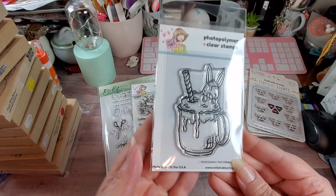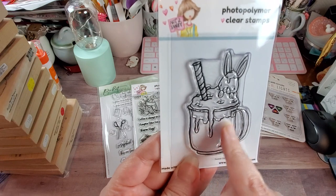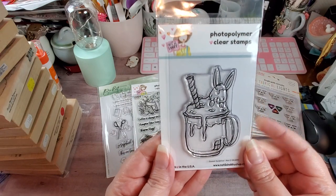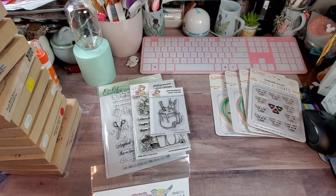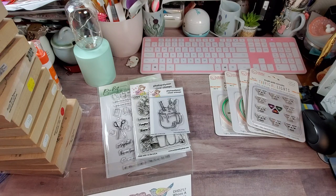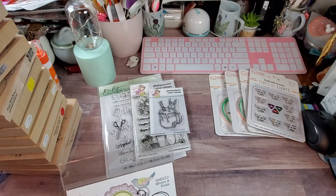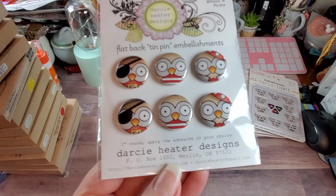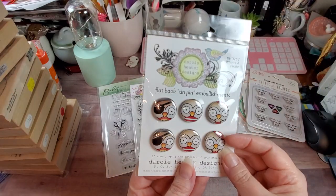Then I saw this little cutie — it's called Sweet Surprise. I just thought that was too adorable. I'm looking at it and seeing the hot cocoa with the marshmallow on top, and it looks like the bunny wanted to get into it. I thought that's going to be fun to color. Then, there are these flat-back tin pen embellishments by a designer called Darcy Heater Designs. I thought this one was too cute — it's called Who's a Pirate. I may have to pick up some more because these are super adorable.